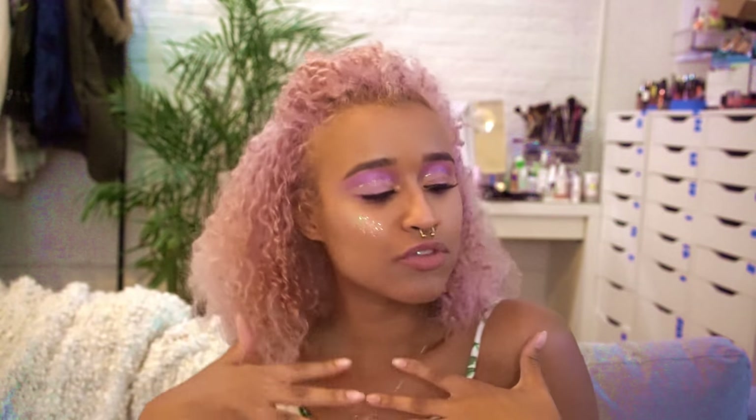Hey there, chameleons! It's Camille, and today I'm going to be showing you how to get this festival look! I have been to two festivals so far this summer and I have one more coming up, so I'm really excited to get to wear my new look. I hope you guys enjoy it, so let's get into it!